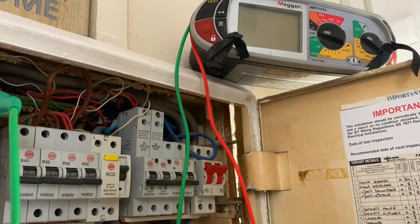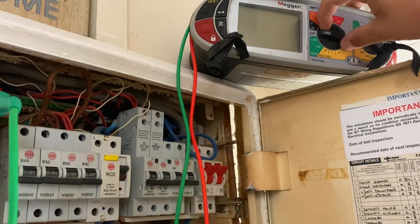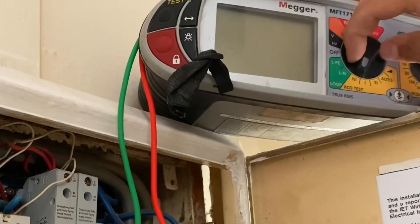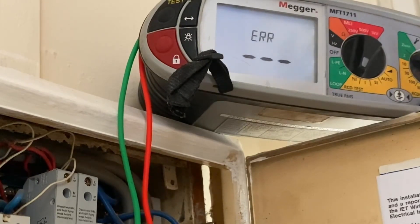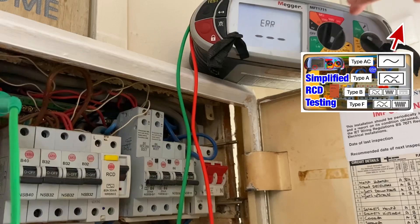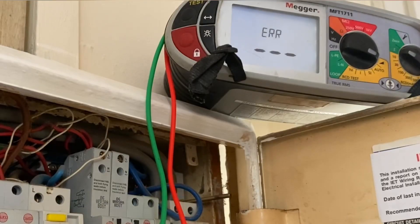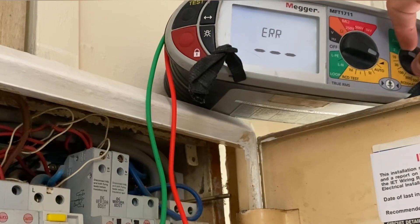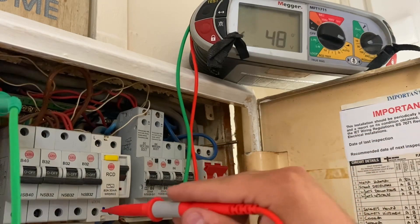We've probed onto the earth bar. On the tester, as you can see, we've got the usual half times, one times, five times, and auto — which you can watch in a different video. But we're actually going to go to the symbol indicating a ramp test. We select the milliamp rating of the RCD, which is 30 milliamps on this installation.